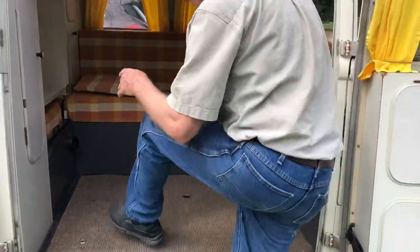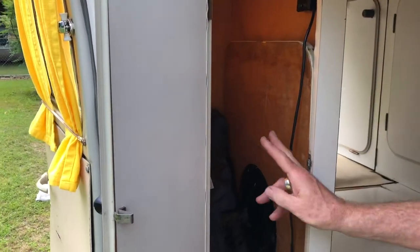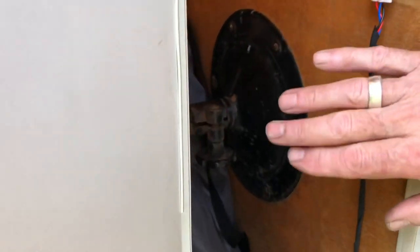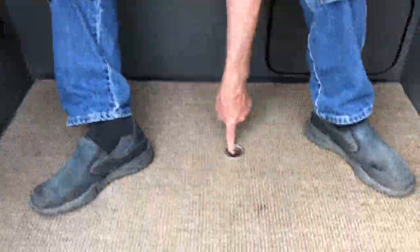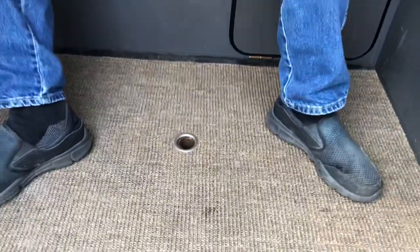Then we have our wardrobe closet, and inside there I keep chairs, but our table is stored in here. This table comes out — there's a leg, and it mounts here in the floor in this hole when you want it inside, or you can take the spare tire mount and set it up outside.